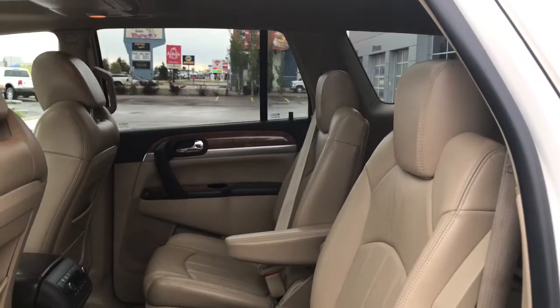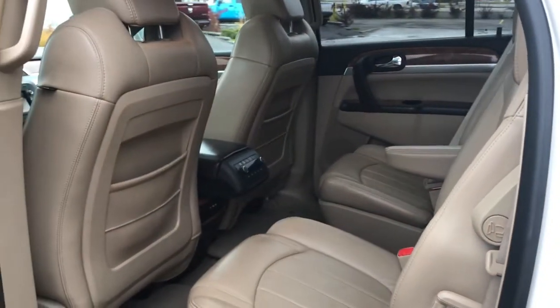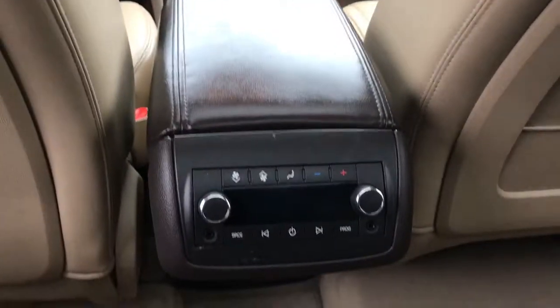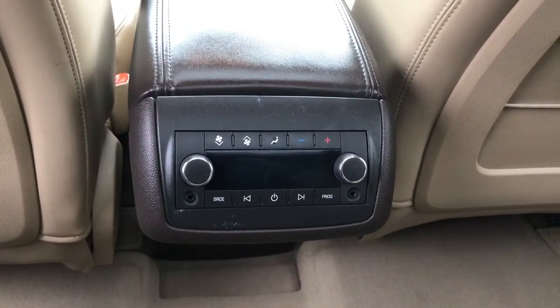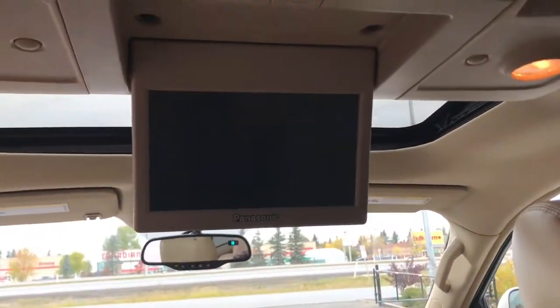You have that nice cream leather seating throughout this vehicle. You have your captain chairs just in the center here, with pockets at the back of the seats. We have your rear climate control features just located behind the center console, as well as your DVD screen.